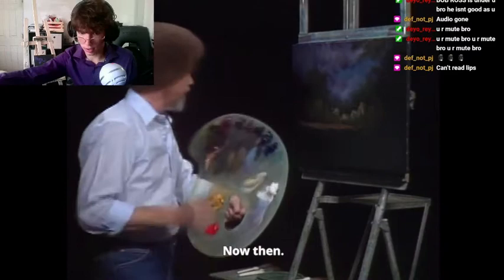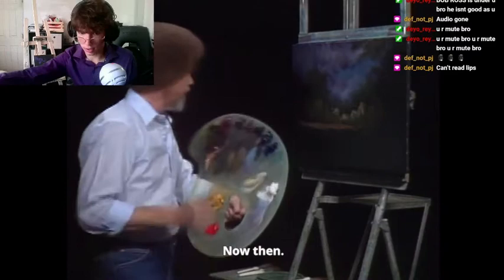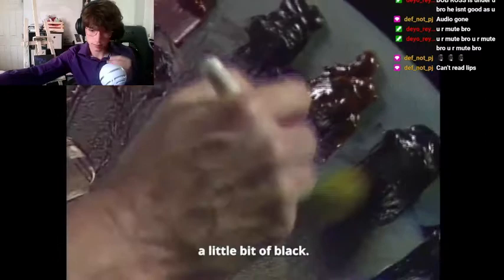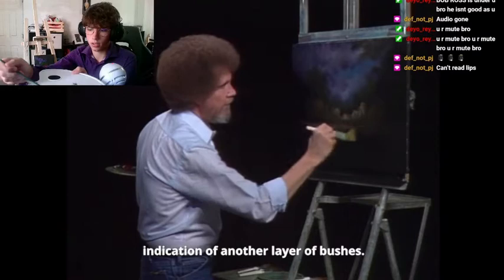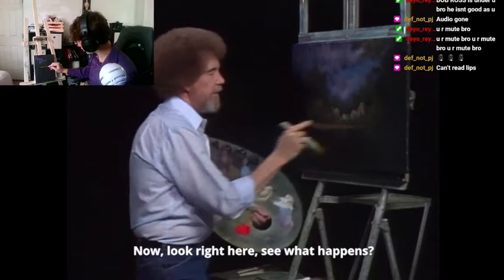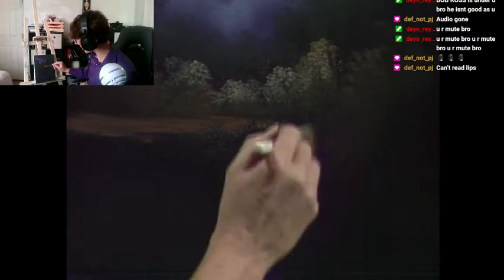I'm going to use the 1-inch brush now, because I'm going to do something a little smaller. Take some of that same brown color I made, a little bit of black. I'm going to tap using the top edge — just tap in an indication of another layer, which each layer will create more depth in your painting. Look right here — see what happens? You can see behind that. Each one of these layers creates that illusion and depth in the distance of your painting.